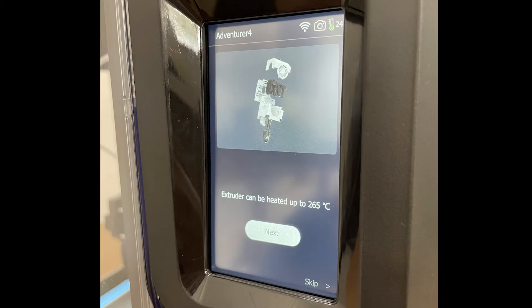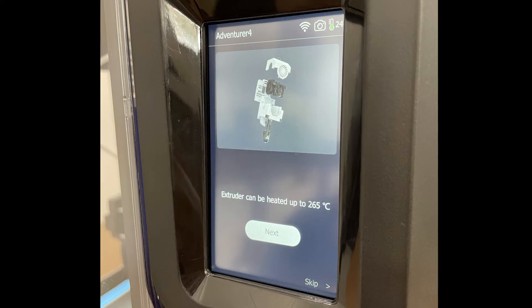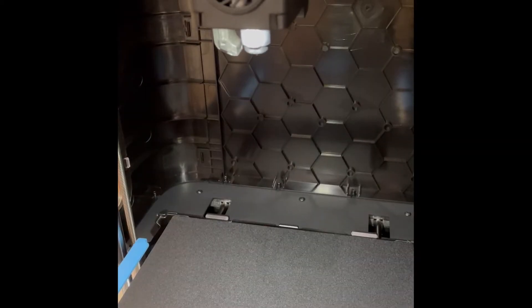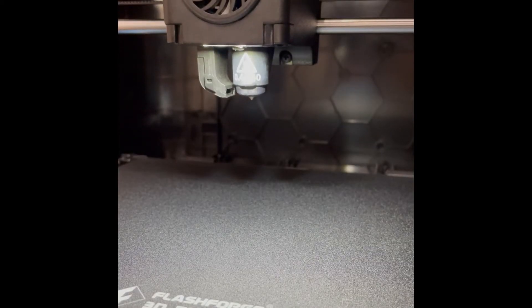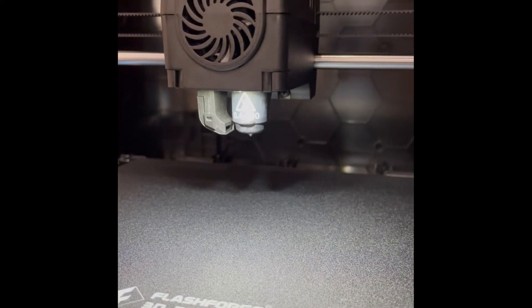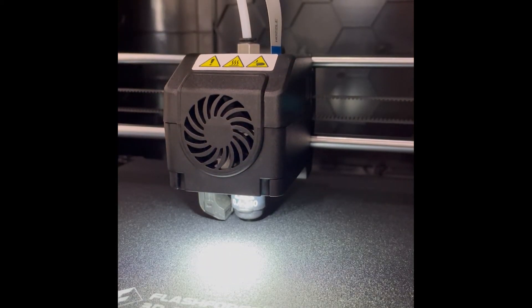Next, swappable nozzles. I think they got this right and it will simplify life for a lot of people. If you're a beginner, a gummed up nozzle can mean weeks of downtime or worse for your 3D printer. A hot swap nozzle ecosystem ends that. Not to mention, if you purchase the 265 degree high temp nozzle, you can print PETG, or get the small 0.3 millimeter nozzle and print miniatures. This changes the printer entirely.